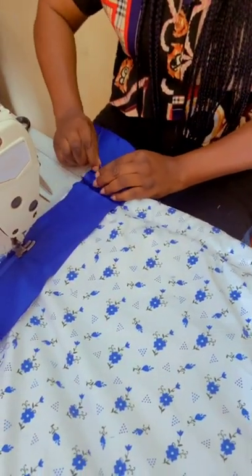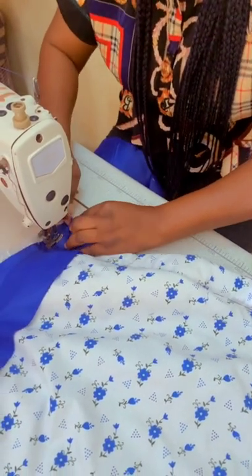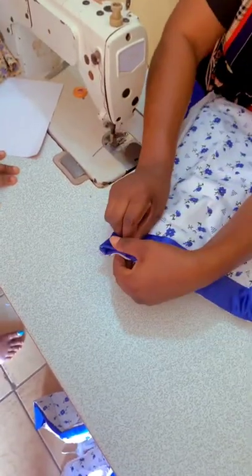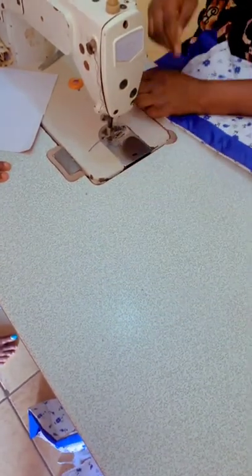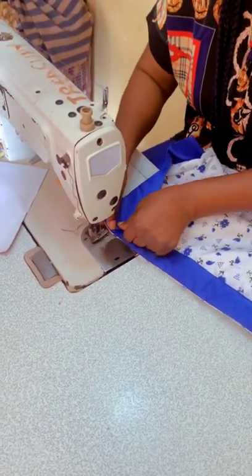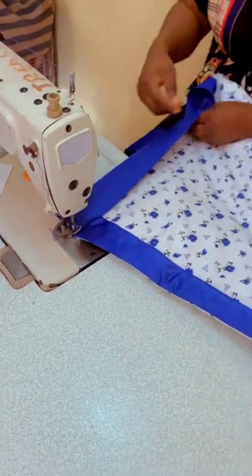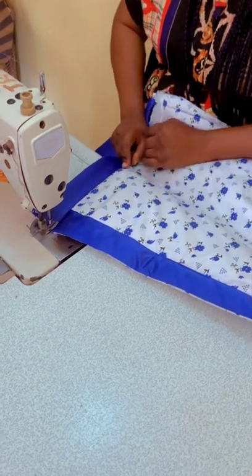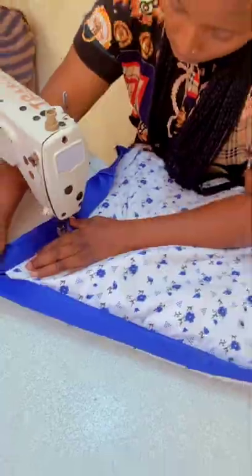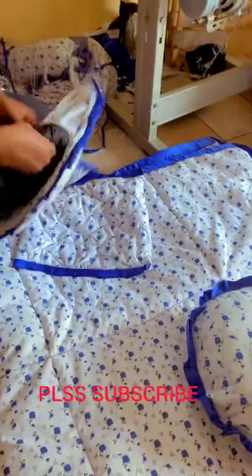I cut it and added an extra two inches to fold in, in order to avoid rough edges. As you can see — this is how you do it. You arrange it well, and that's how you're going to do the other side too. All four edges — this is how you do it, and it is beautiful.